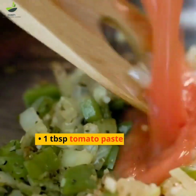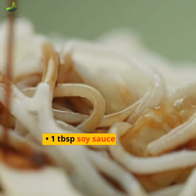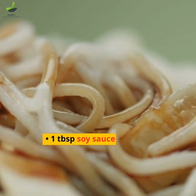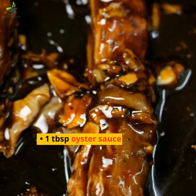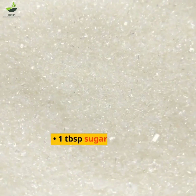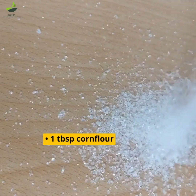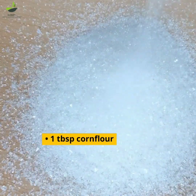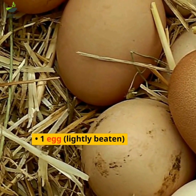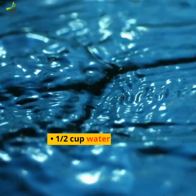1 tablespoon tomato paste, 1 tablespoon soy sauce, 1 tablespoon oyster sauce, 1 tablespoon sugar, 1 tablespoon corn flour, 1 egg lightly beaten, 1 and a half cups water, and coriander leaves chopped for garnish.